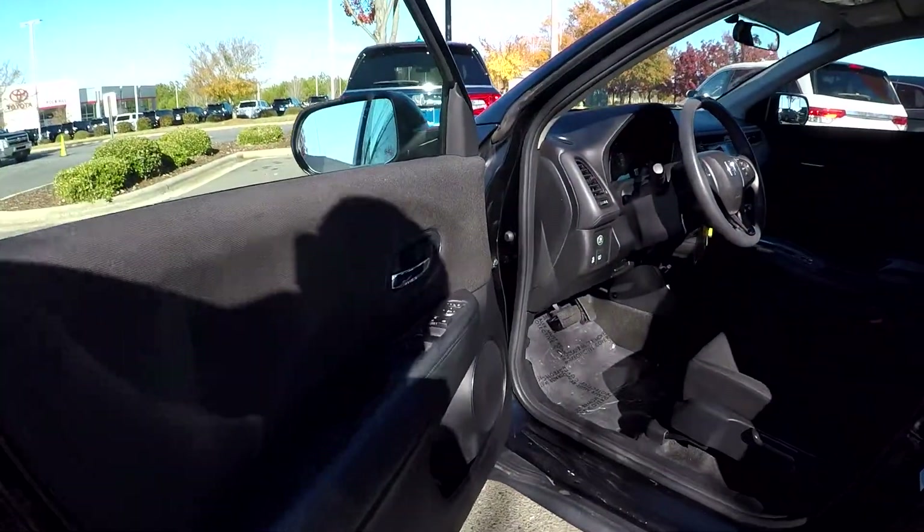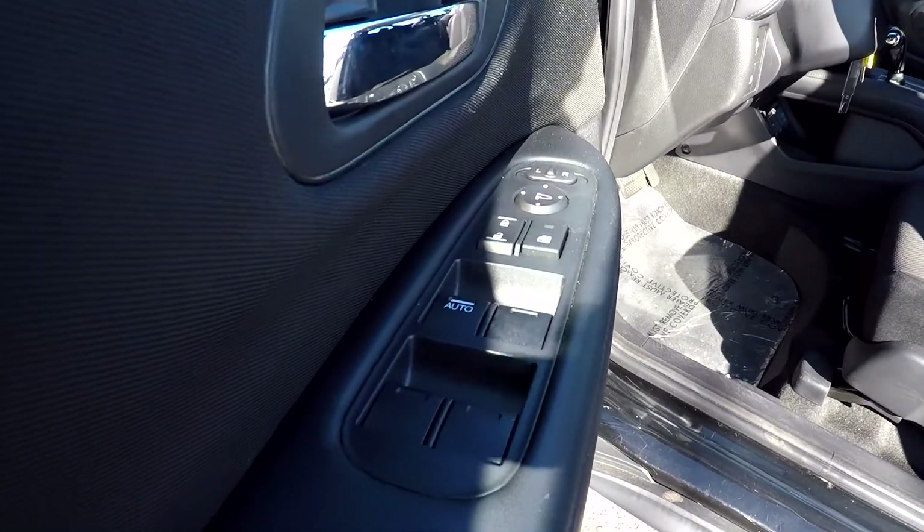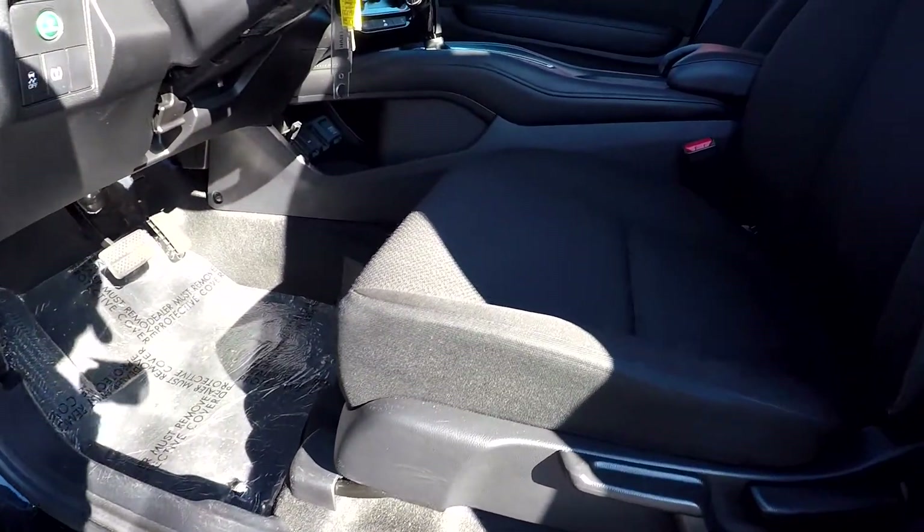Coming to check out the interior, you're first going to look at the locks and windows — they are going to be fully powered. For your seats, you're going to have soft black fabric seats in here.